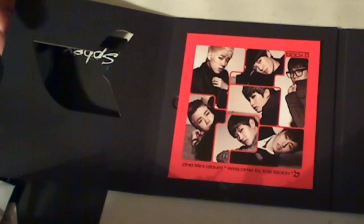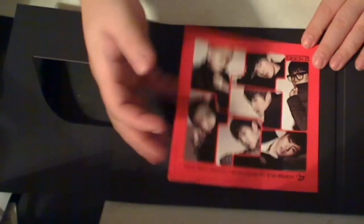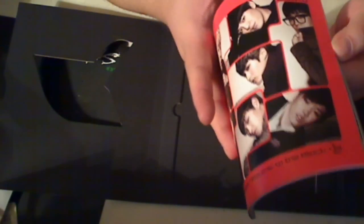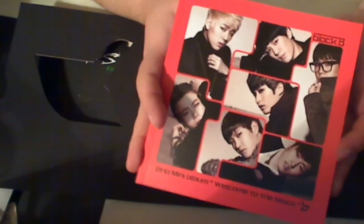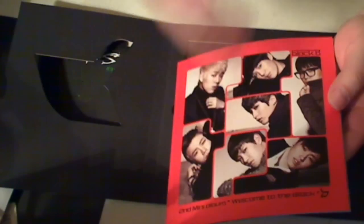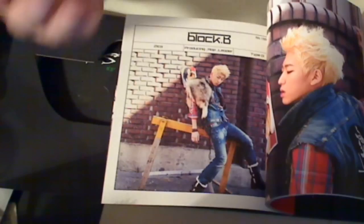Let's take a look at the book. The booklet is not glued to the actual case — here's the booklet. One thing I really did like about this booklet is it tells you information about the people. I understand that there are a lot of Block B fanatics out there who know everything about these guys — their shoe sizes, their favorite drinks, their favorite foods, how many hairs they have on their head. But imagine somebody who is new to Block B and doesn't really know much about the band. What this book does is it tells you basically their name and what their role is in the band. There's the rap leader.